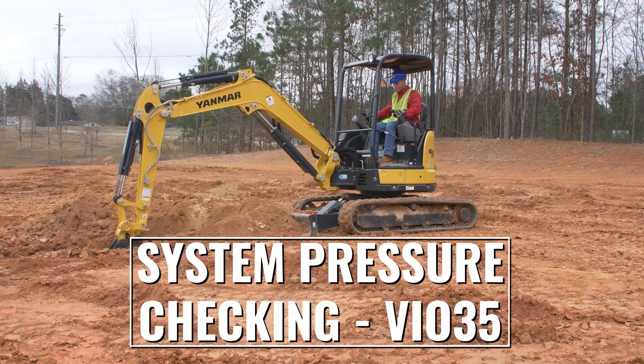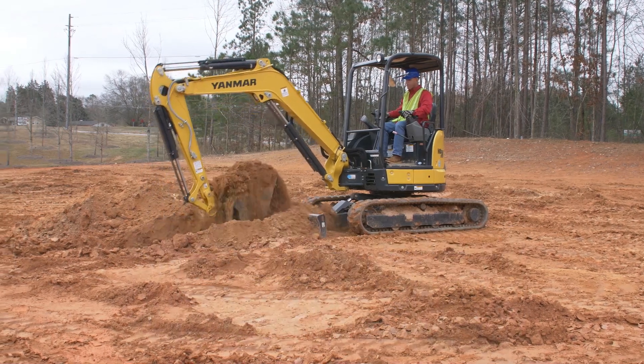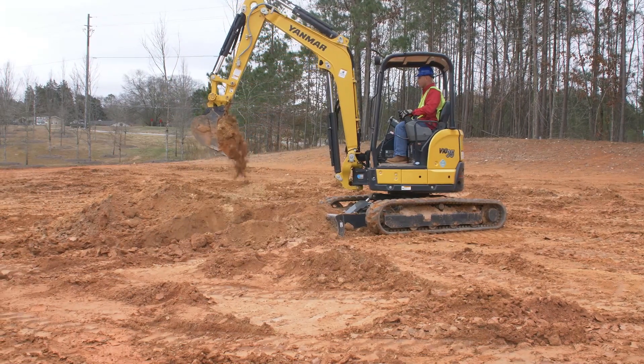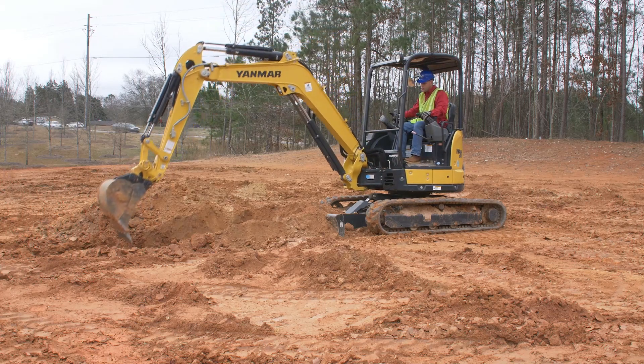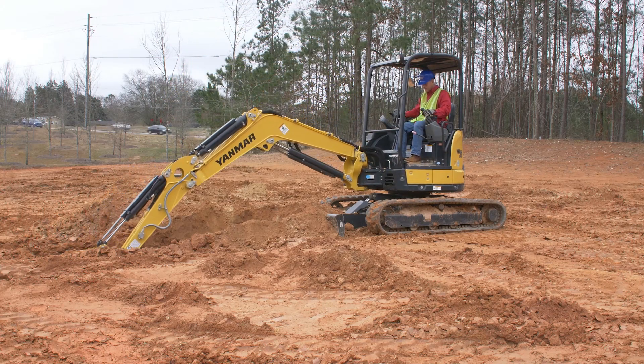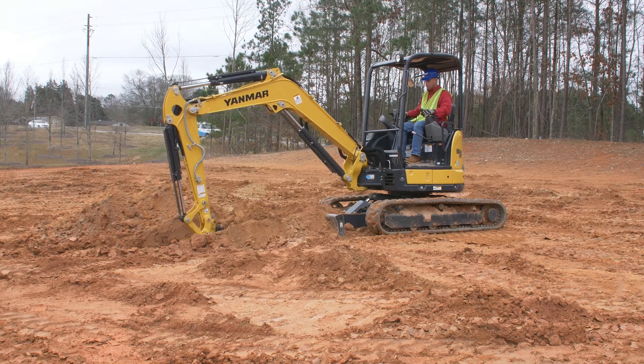System Pressure Checking on the Yanmar VIO35 Compact Excavator. In this video, you'll learn how to install pressure taps and accurately test hydraulic system pressures on the Yanmar VIO35 Compact Excavator. Knowing these pressures will help you when troubleshooting issues with the hydraulic system.